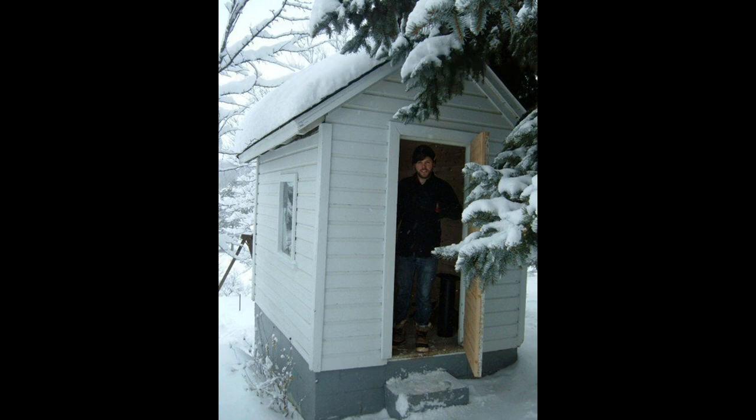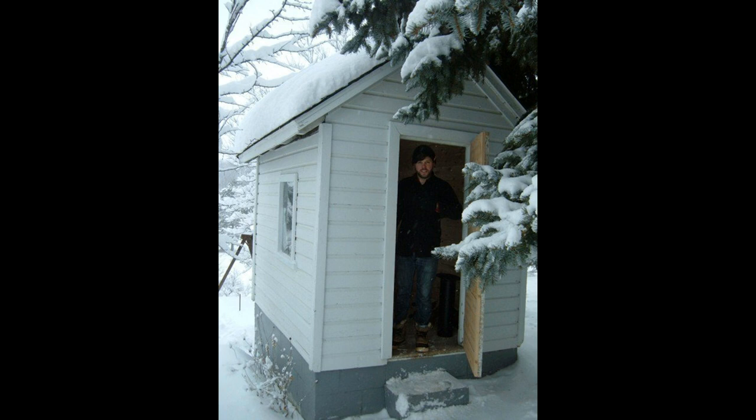3. A Sauna in the Shed. Sheds are usually used as glorified old-stuff dumpsters. They do not add anything actively to the value of your house and are seldom visited. But what if you do not have a lot of stuff to keep in them and want to add weight to the shed's existence? Turn it into a sauna like this one. You have extensive instructions to proceed with the plan.